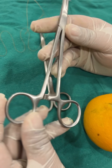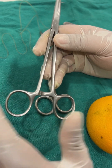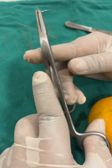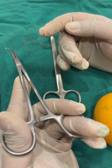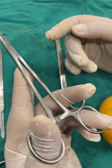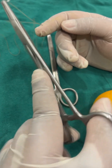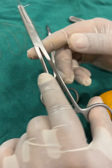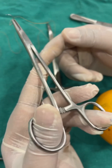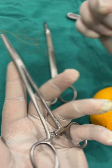Before we proceed to suturing, let us understand how to hold a needle driver. There are multiple grips, but the common grip is a tripod grip where you use your ring finger and thumb to hold the needle driver. A common mistake is that instead of engaging the ring finger, clinicians engage their middle finger — it's not completely wrong but gives less control. I personally use a modified thenar grip where I use my little finger with no engagement on the other side.